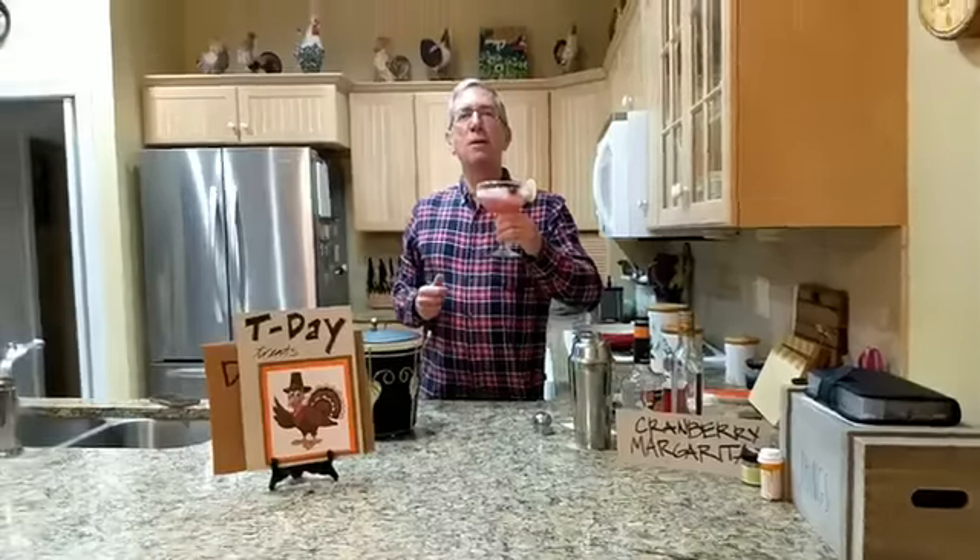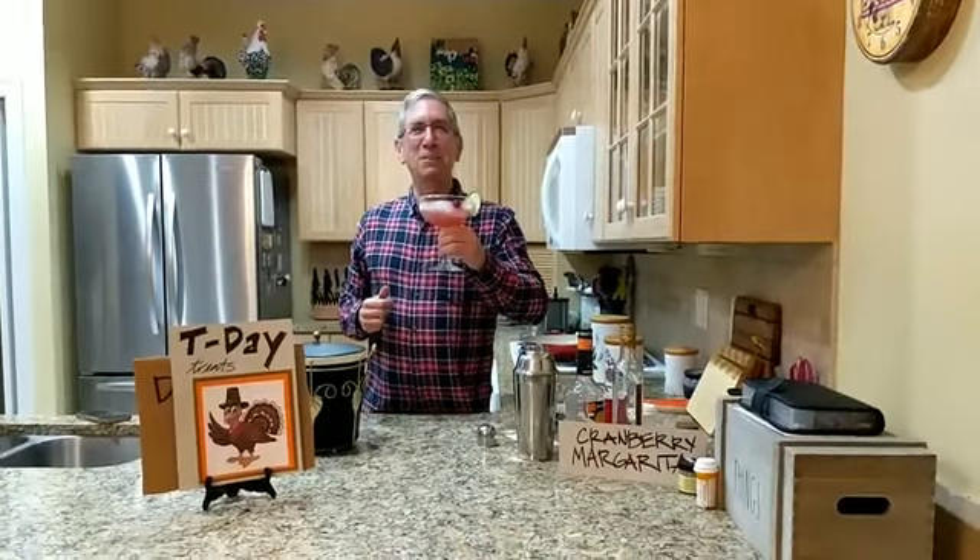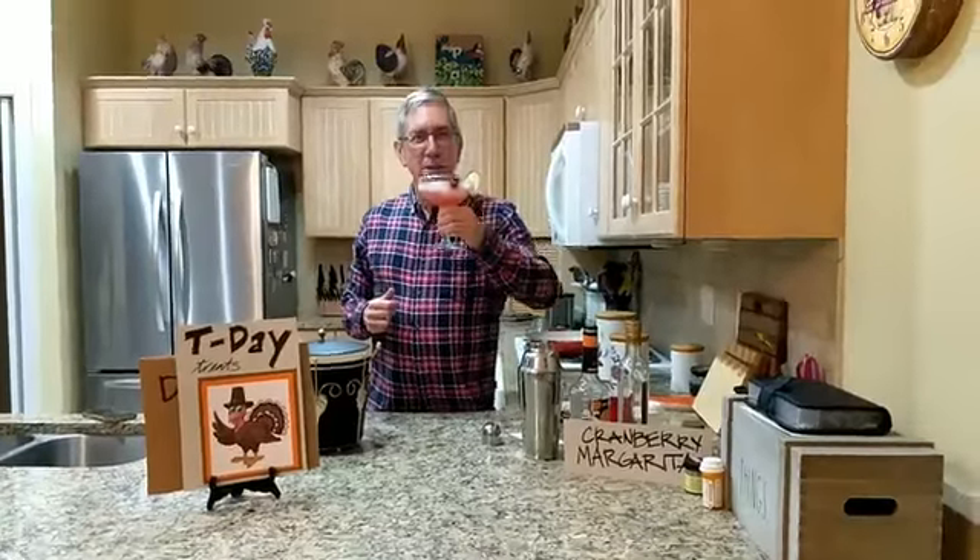All right, that's all for now. Tune in tomorrow night for Thanksgiving Eve drinks. That's right, of David and David. Gobble gobble, bye-bye.